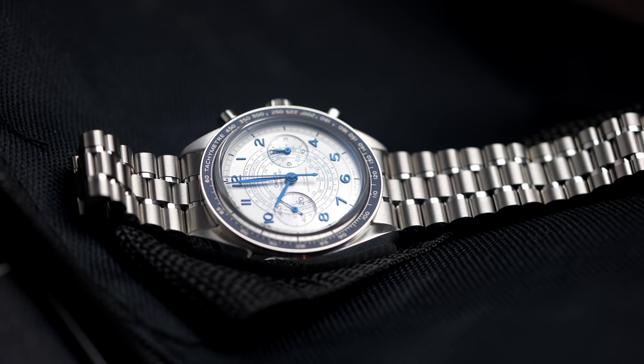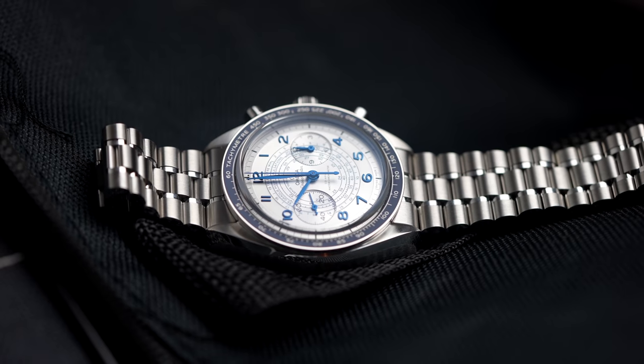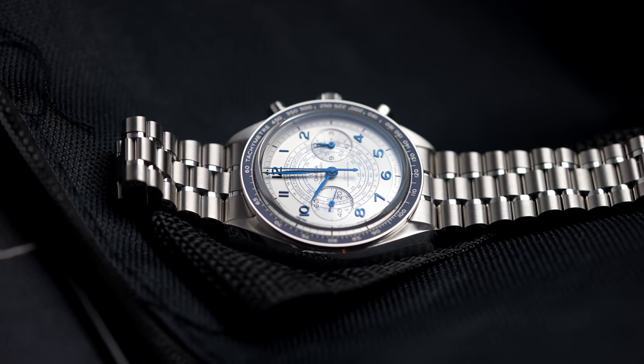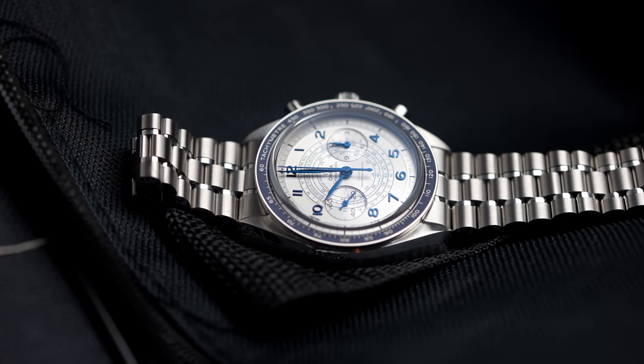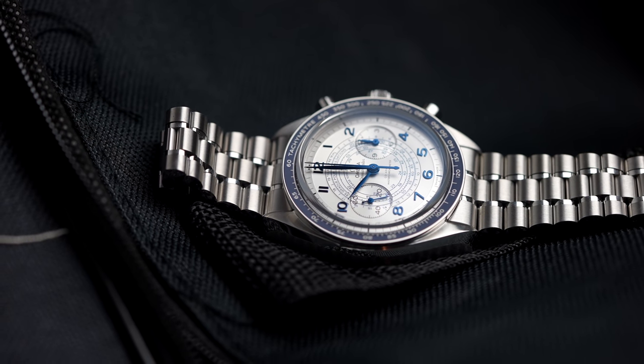Schön finde ich die gebläuten Zeiger und alles an sich. Die Indizes sind alle gebläut. Schade ist es immer so, wenn man gerade drauf guckt, sieht das je nach Lichteinfall natürlich immer schwarz aus – da muss man halt wirklich mal im Gegenlicht gucken. Aber dann, wenn das Licht drauf fällt, sieht das hervorragend aus. Nachteil wiederum: Man kann natürlich keine Leuchtmasse auf die Zeiger aufbringen, sodass diese Uhr im Dunkeln einfach nur ein schwarzes Loch darstellt. Wäre für mich zum Beispiel wieder so eine Uhr, die ich abends nicht tragen würde.